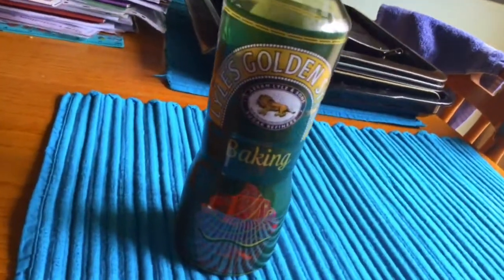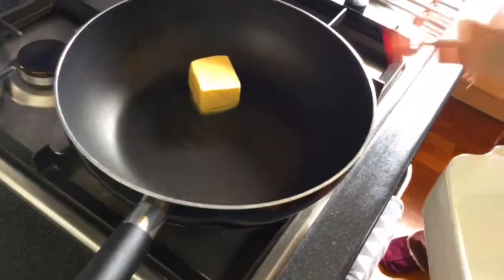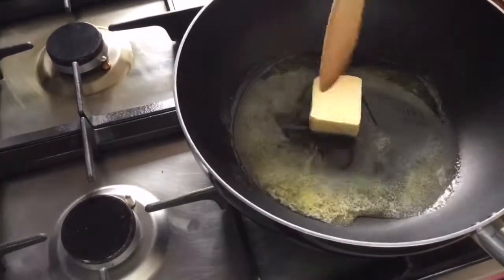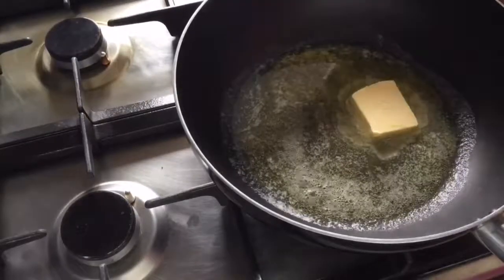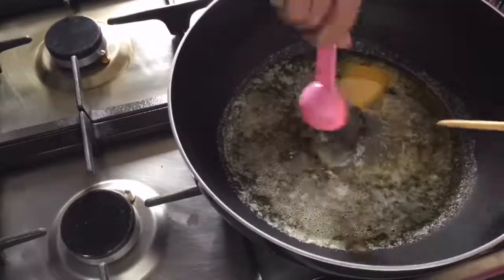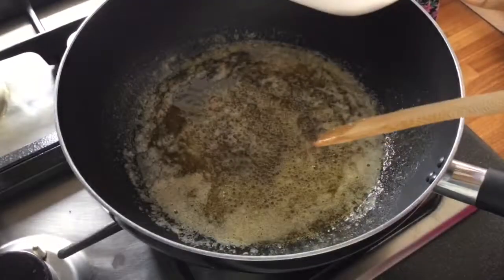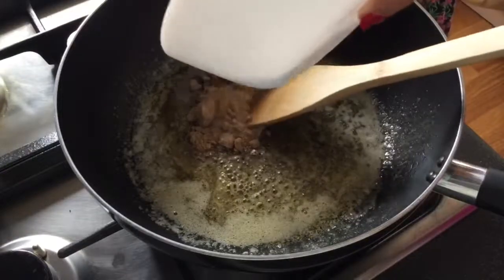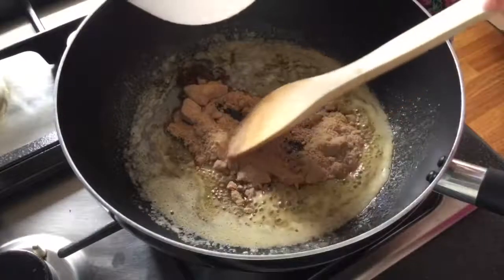You will also need 60 grams of golden syrup, which is the same as 3 tablespoons. The first step is to melt your butter on the stove, then add your golden syrup, then add your sugar to the syrup and butter mixture. Try to remove all the lumps if you have any and basically just keep stirring.